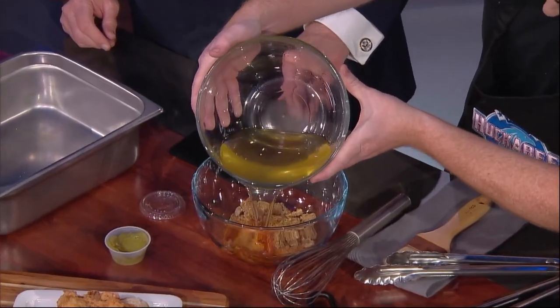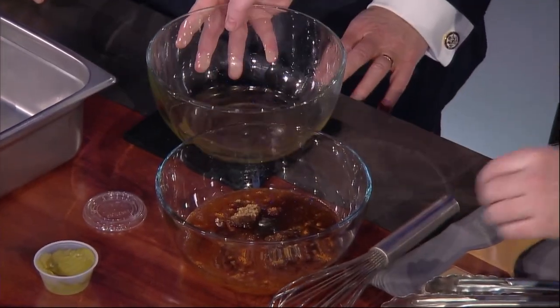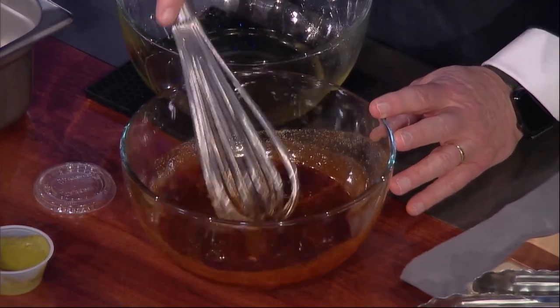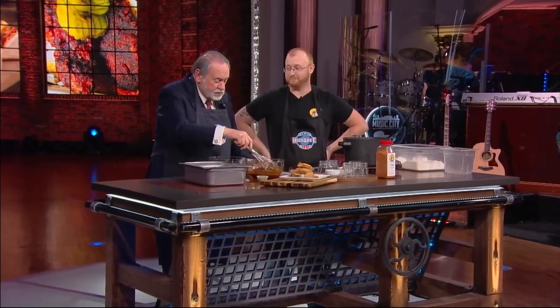Here we go — just going to dump the hot oil in there. Take this whisk and stir up that little spice mix and get that going. I may have to go to the emergency room and not finish the show.